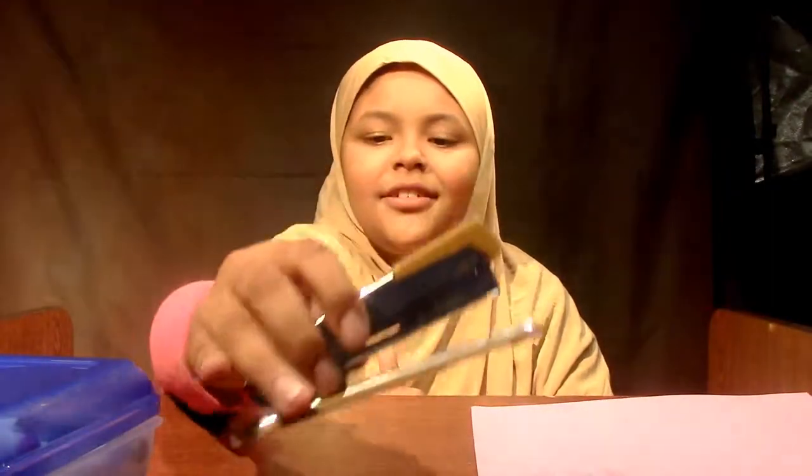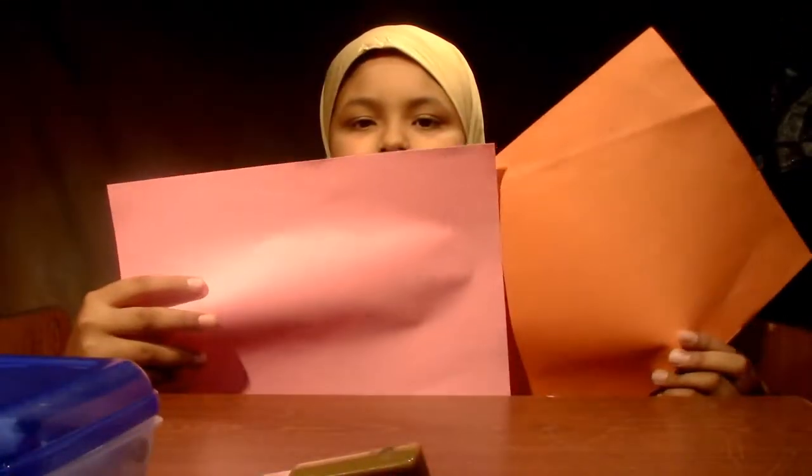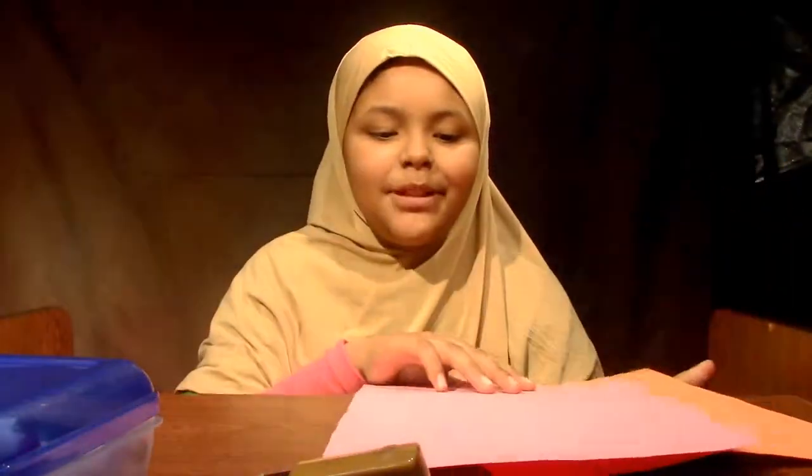Assalamualaikum. Today, I'm going to show you how to make a paper lantern. The materials you will need are scissors, markers — I have a box of markers — a stapler or tape, and two pieces of paper. I'm using construction paper.